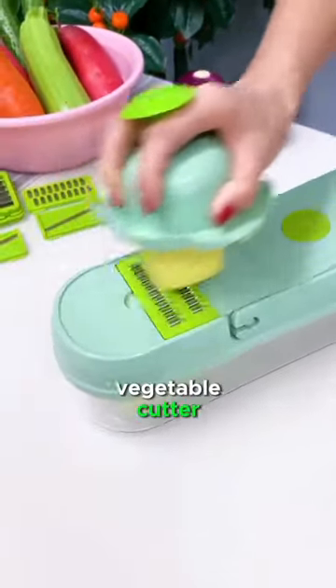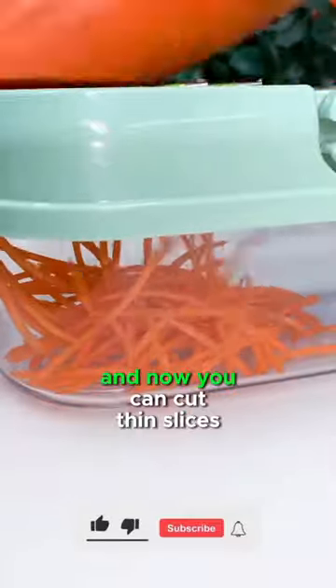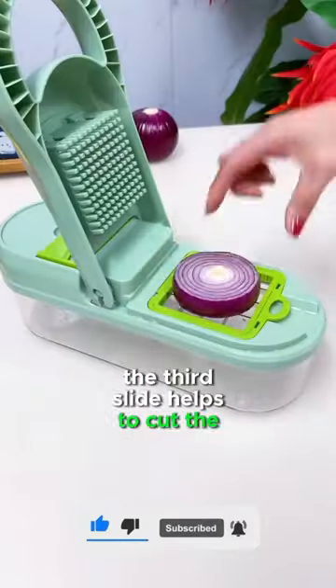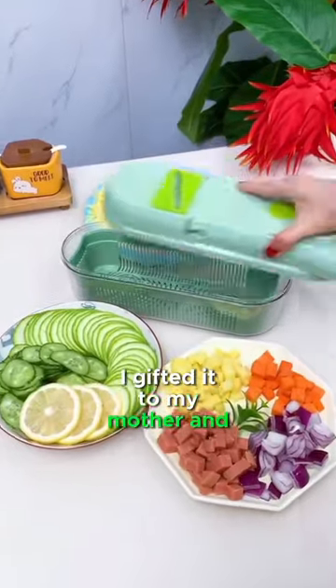This is a multi-functional vegetable cutter. It can cut vegetables into thin long pieces. Change its slide and now you can cut thin slices of cucumber as well. The third slide helps to cut vegetables like onion or sausage into small cubes for your dishes. It is super fast. I gifted it to my mother and she loved it.